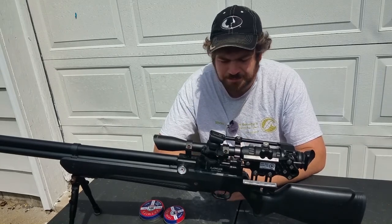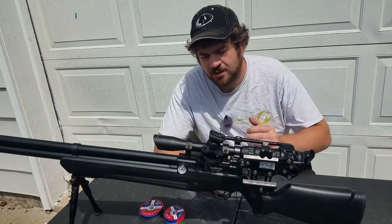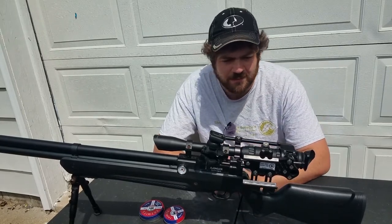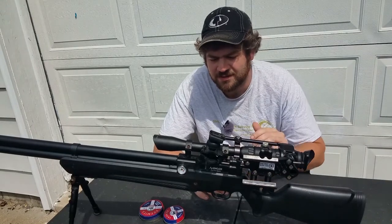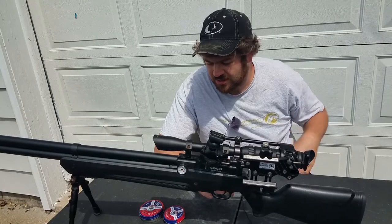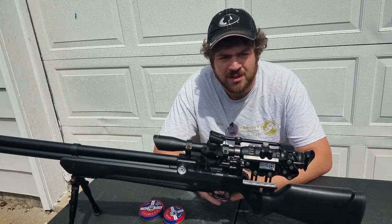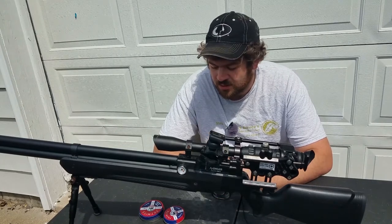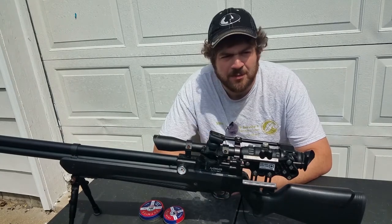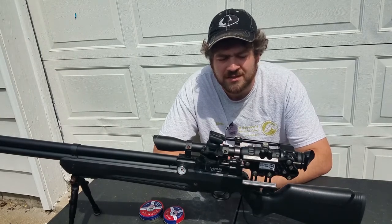A lot of the times I find information from articles that I read. I've been a big fan of Tom Gaylord and I read pretty much a lot of his publishings on Pyramid Air. Taking info from one of his articles — I'll share the link below — he stated that pointed pellets are really good for hunting but only for shorter ranges.